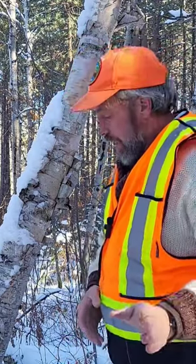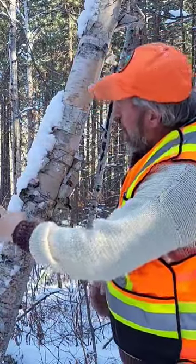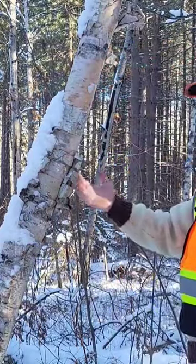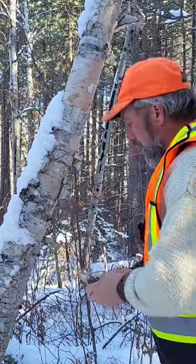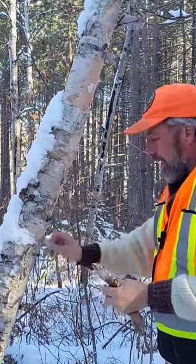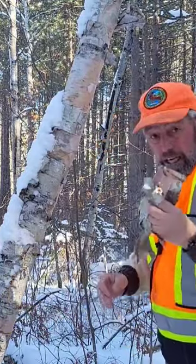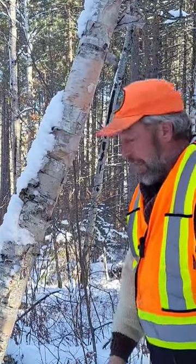It snowed yesterday. Look at all the snow all along this birch tree. But if you go on this side, there's no snow on this side. So if I can peel it from the backside, there's a bigger chance that it'll be drier and make it a little easier to light the fire.